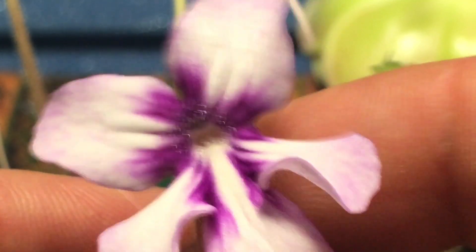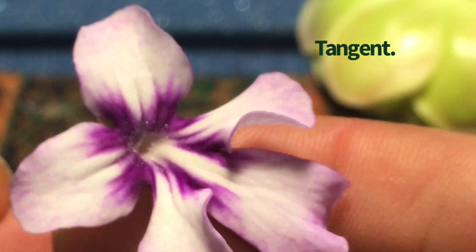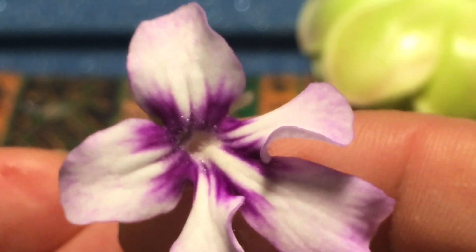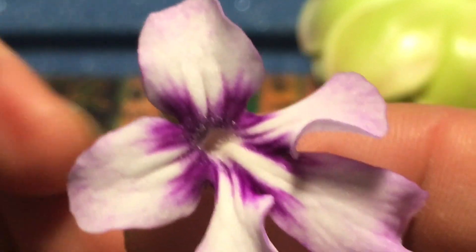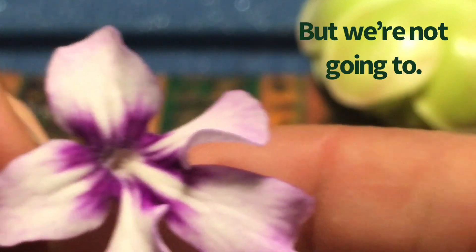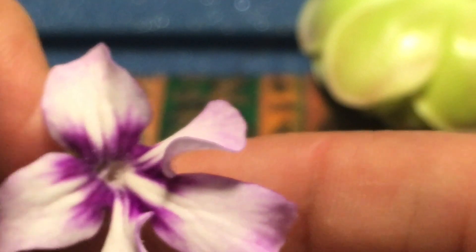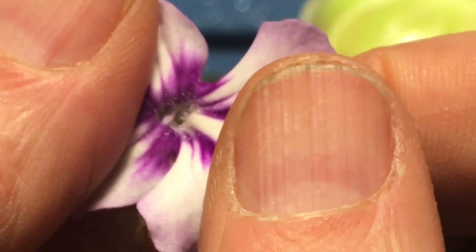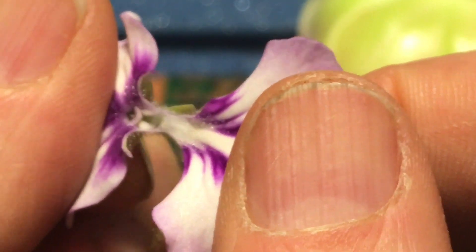So I'm going to actually sacrifice this flower and we're going to take a look inside. Some people actually use this method to pollinate their Pinguiculas. I'm going to hold the top two petals — this is up — hold the top two and grab the bottom three, and I'm just going to rip the flower open.